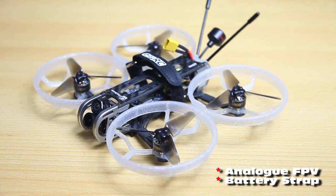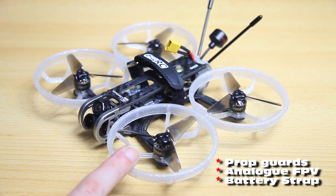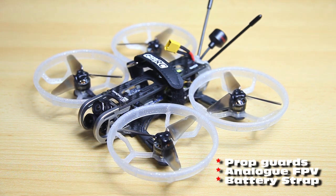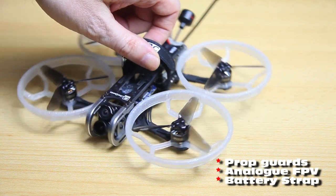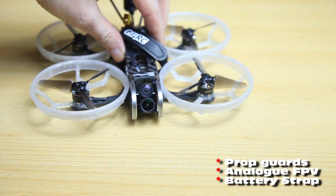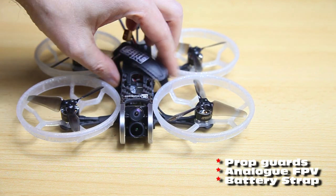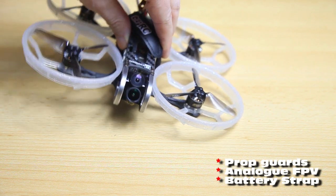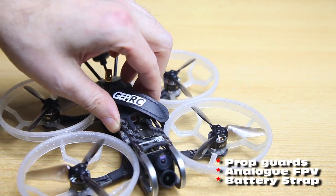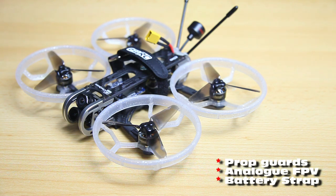The next thing is the propeller guards — and those are a pro and a con at the same time. They catch the wind: as you could see in the previous part of the video, sometimes the wind catches the quadcopter at an angle and you'll be flying slightly sideways, or even crabbing along. Be mindful of that. You can remove the propeller guards, and on non-windy days they won't bother you much at all.